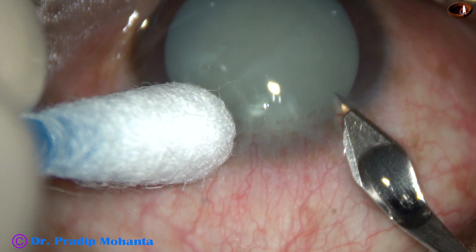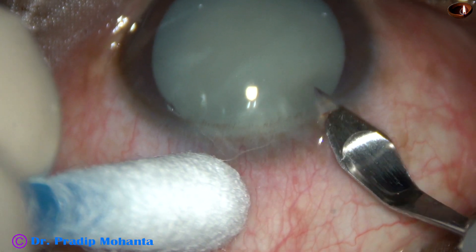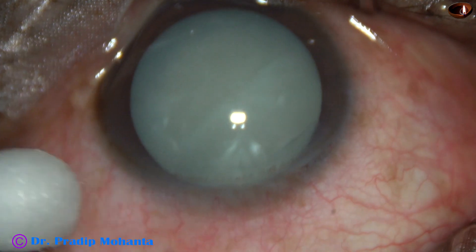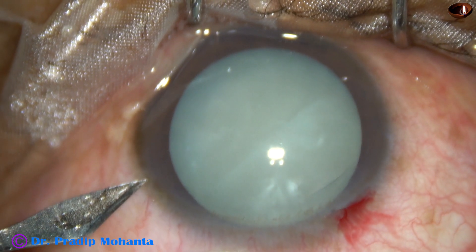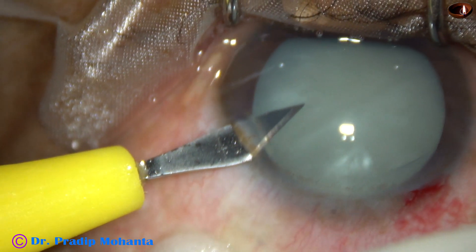This is the main incision with a 2.8 mm steel keratome at around 135 degrees. The cotton-tipped Jensen port supports the eyeball while the incisions are made. This is a side port on the left side of the main incision, about 3 clock hours away.